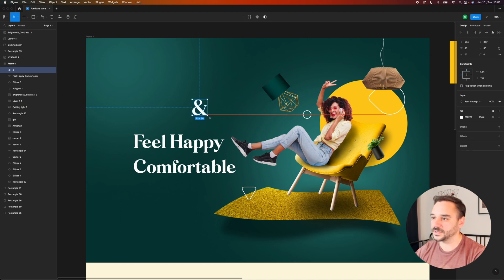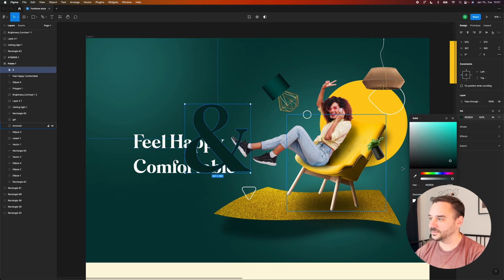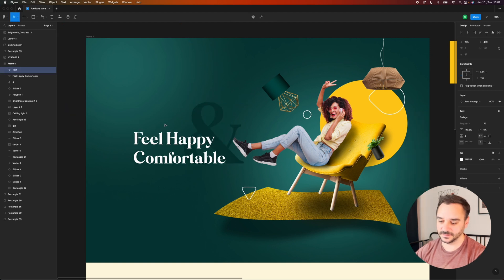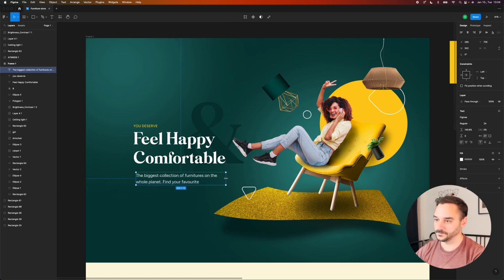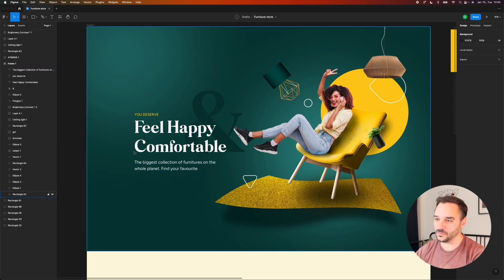I'm outlining this stroke, making it bigger, putting it behind the headline, and adding a different color to blend it into the background. I'll add a little title here as well. Underneath the headline I want to add a subheadline that briefly explains what this store is all about. I think the first option was a bit of an overstatement, so we'll go with this subheadline for now.